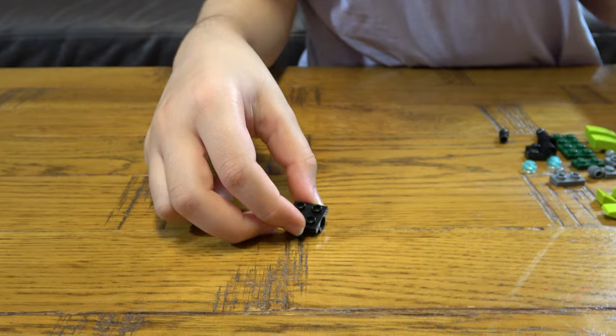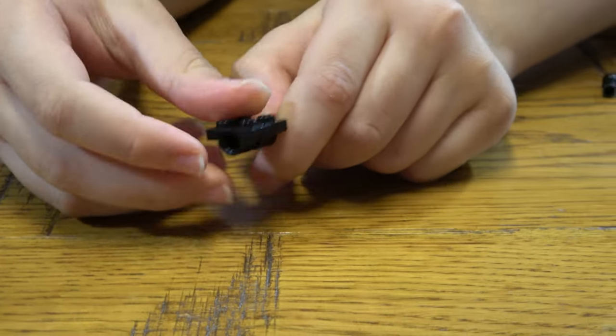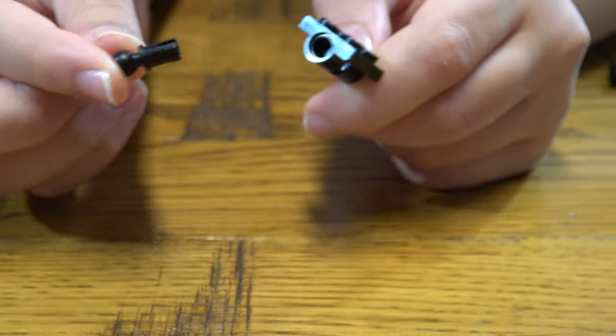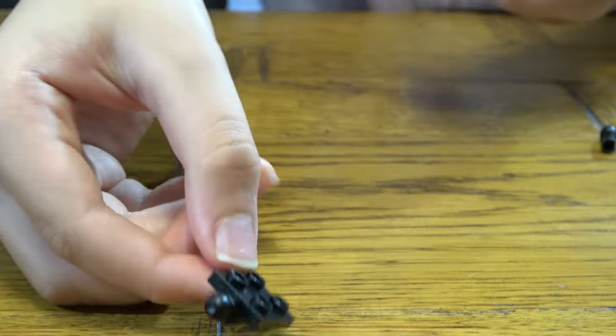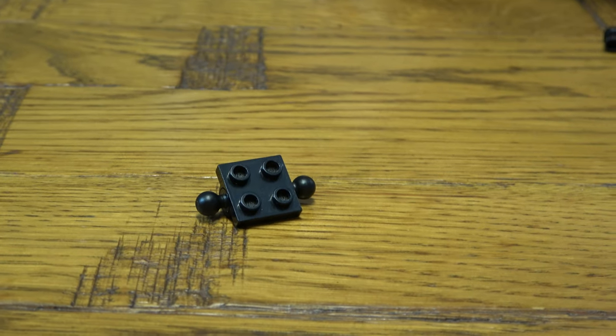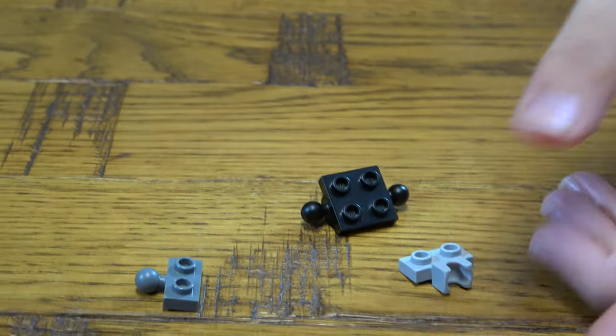Let's start. First thing we need to do is get this piece here and place two of these on each side like this. There we go. Then the next thing you need to do is get two of these.